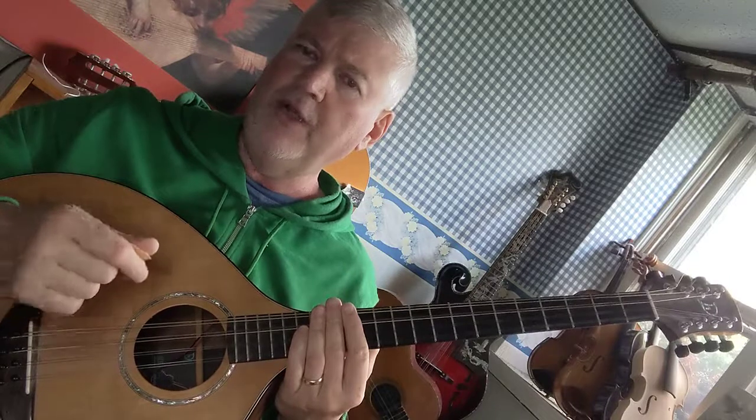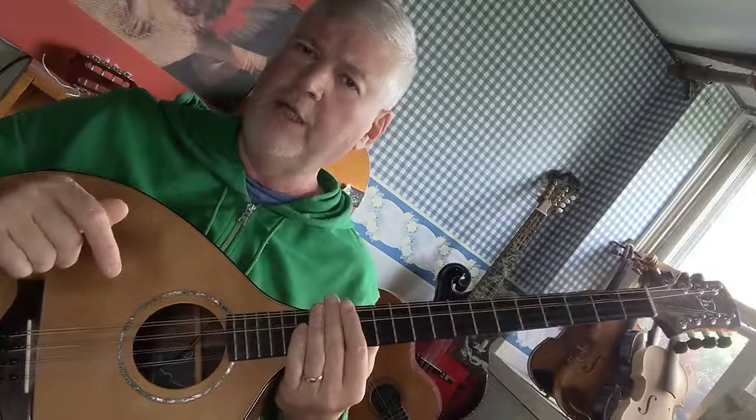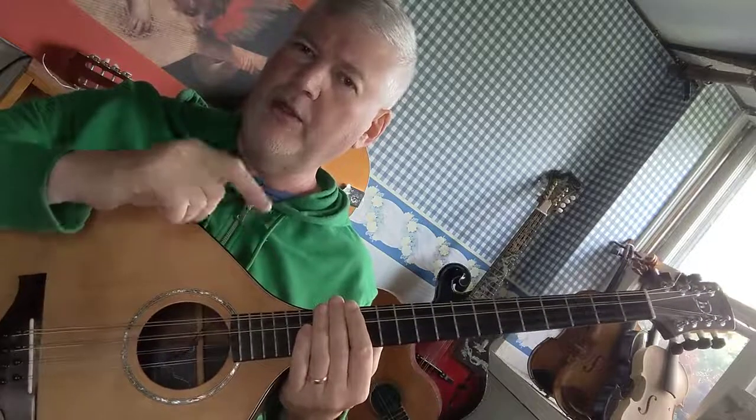If you have any questions about fourth finger exercises, I've uploaded several videos about that topic specifically. Go to the mandolin lessons playlist in my YouTube channel, then do a search for fourth finger exercises, and you'll find some information about how to do those.